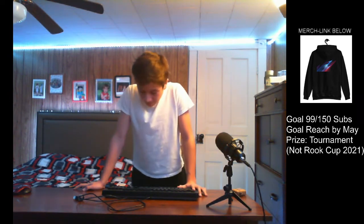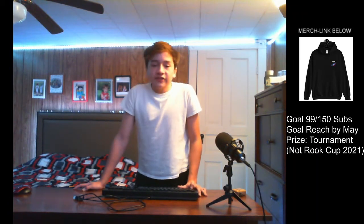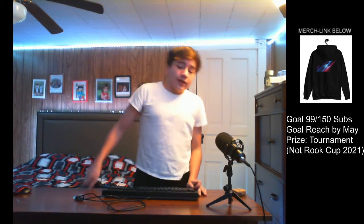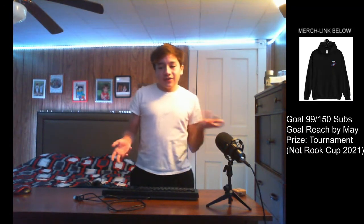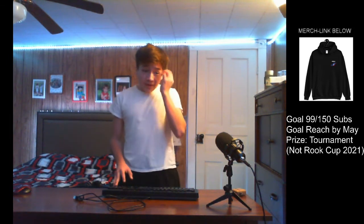So this is the SteelSeries Apex 100. You can get it for a low price of only $20, and for $20 this is not a bad keyboard. I did switch away from it because I wanted to go to a mechanical gaming keyboard — I just love the sound of mechanical keyboards. That's the only reason I switched.